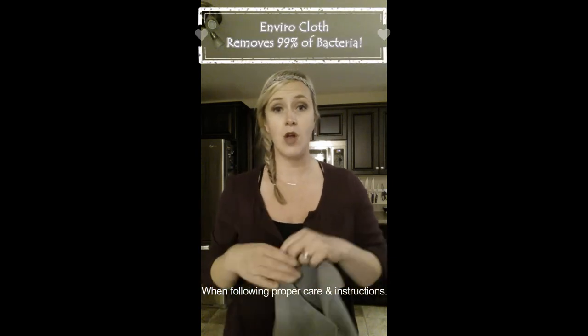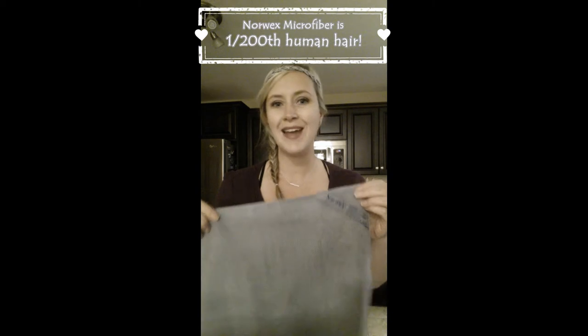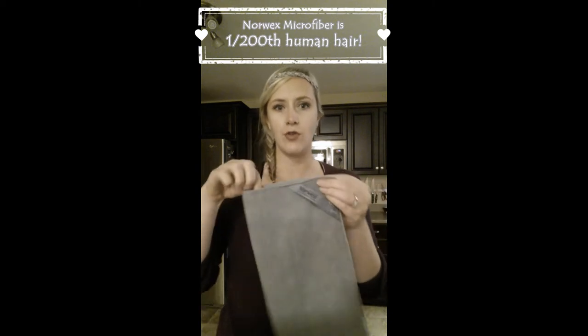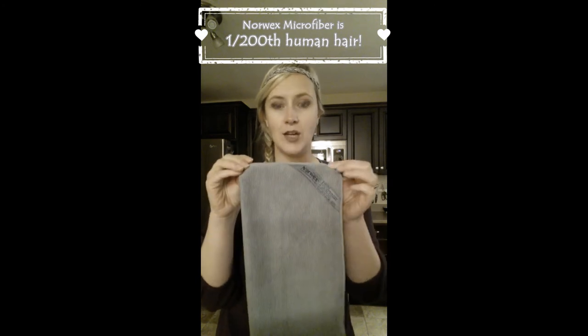There are three things that make this cloth different than one you would buy in a store. First of all, the microfiber is 1/200th of a human hair, which is tiny, so it picks up everything — the dust, the dirt, the grime, but also microscopic stuff. So mold, fungus, bacteria, anything it comes in contact with, it scoops up and sucks into the cloth.